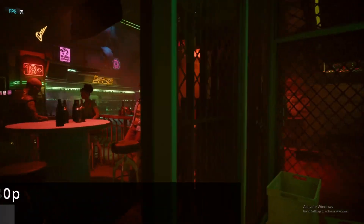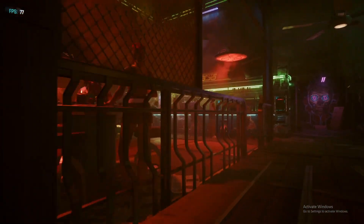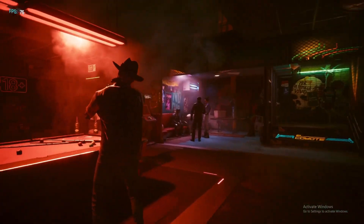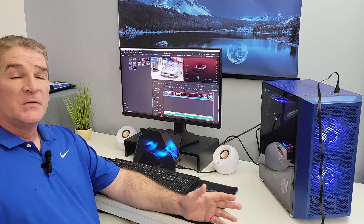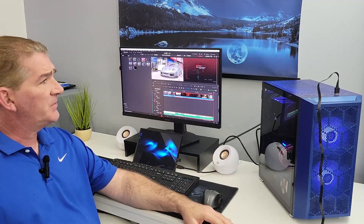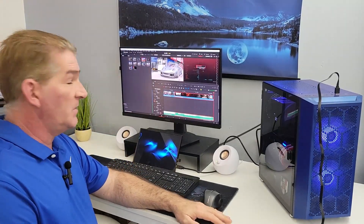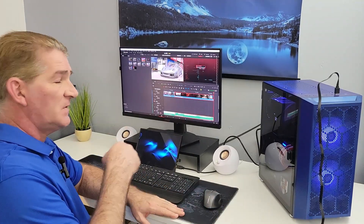Next up we've got Cyberpunk — the in-game benchmark at 1080p high settings. As we go through this run we end up with an average frame rate of 80 FPS, which is again a pretty good showing. No complaints — the card's doing well. Overall a nice showing for the Arc A580 as far as gameplay. I'm pretty satisfied and impressed, considering how far Arc has come. Looking at medium to high settings at 1080p in most games.